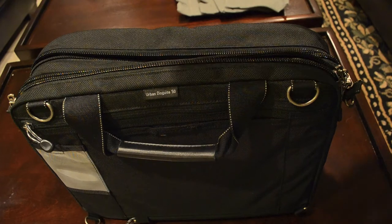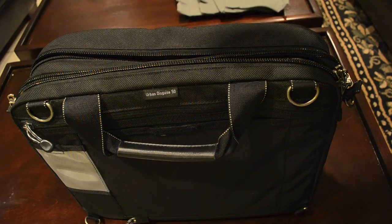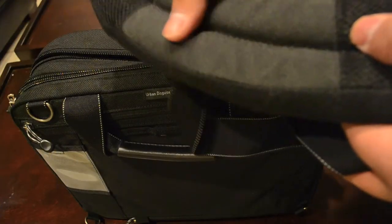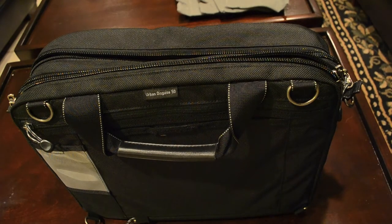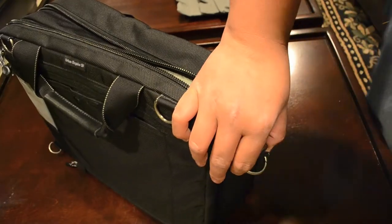One thing I forgot to mention — I don't really think of it as an accessory, but it is very important and I use it every day — it is the shoulder strap. This is a very nice shoulder strap. For that $170, you get really nice padding. On one side you have very nice grip. This strap can extend quite a bit. And you can attach it to one, two, three, or four anchor points on that side as well.